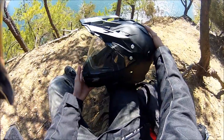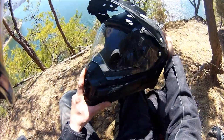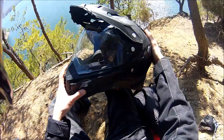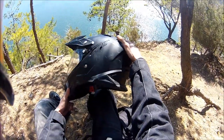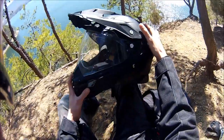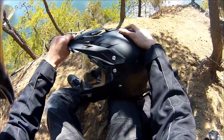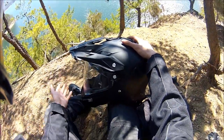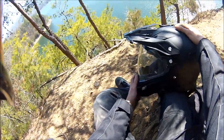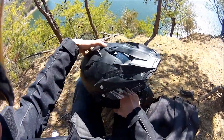This helmet comes in at around $150 from AFX. If you look around, you can probably get it for around $130–$140 — we got it for about $135. The price is awesome, but that said, it is a rather cheap helmet and the build quality really isn't all that great. You do get what you pay for, but I honestly think this is a pretty good bang for your buck.